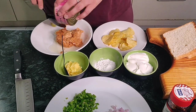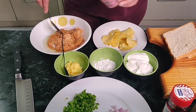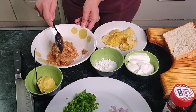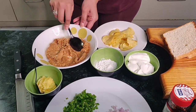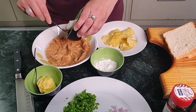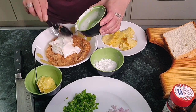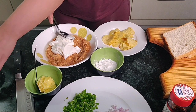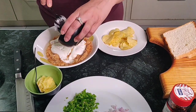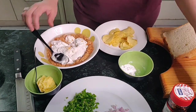Mix it well. Then the next step: we are going to add the mayonnaise — that's one, two spoonfuls. To this I am going to add a little bit of sugar, and then I am going to add pepper powder.